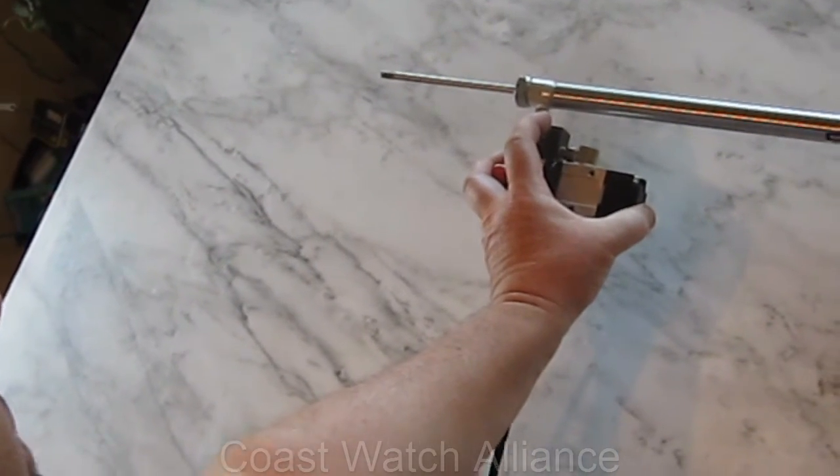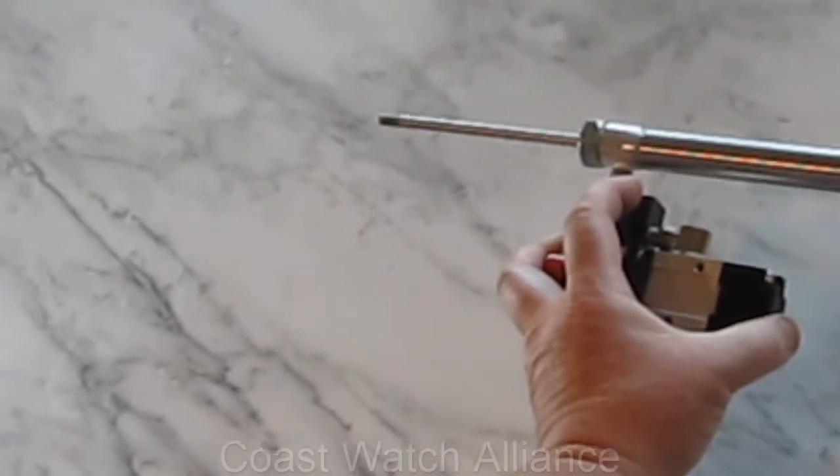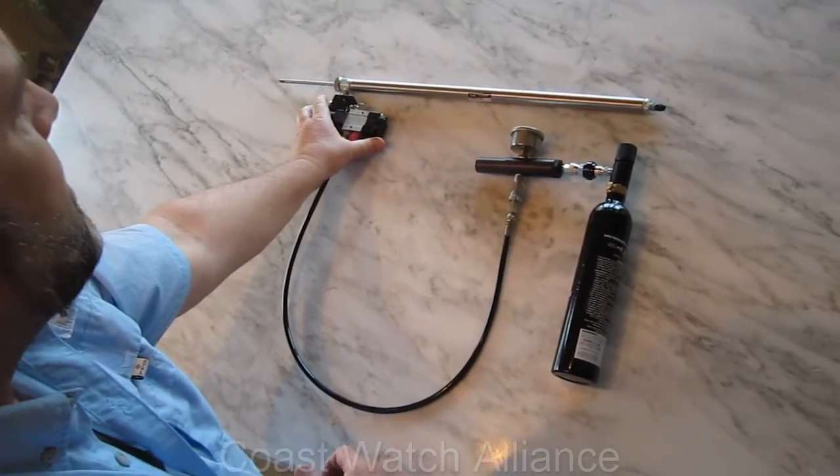It takes a second for the shaft to come back completely. We can add another component to this to increase the speed that the shaft comes back, but it adds a little weight, so we're going to try to test it out without that to start with.